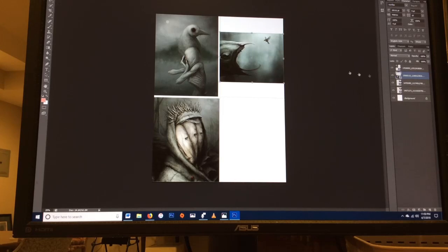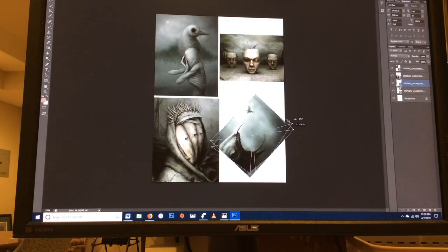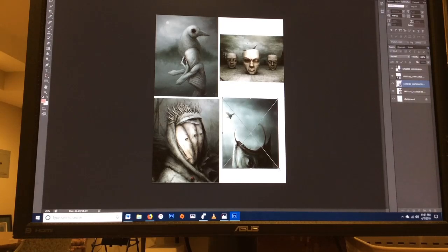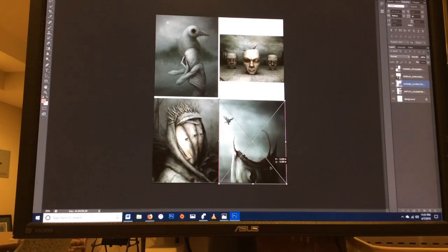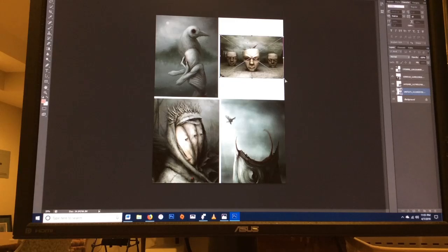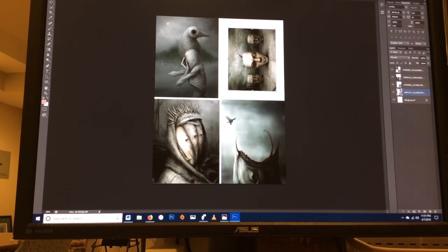I did it this way because I use full-page labels to print my images on, and by having it set up this way I know it will fit on the page in the binder if it fits inside these little squares. This is just showing you how I do that particular portion of resizing all of the images and making sure that they will fit on the pages inside the binder itself.